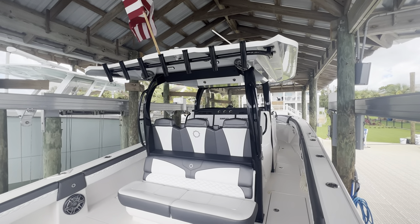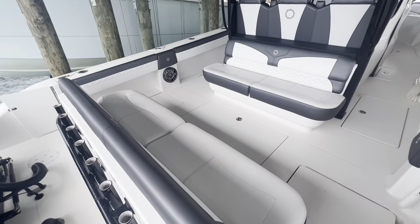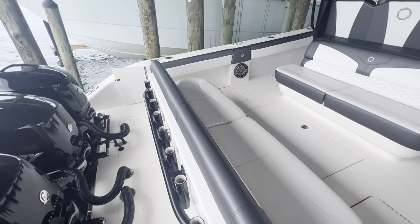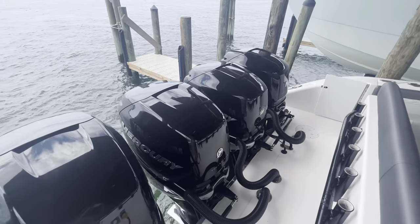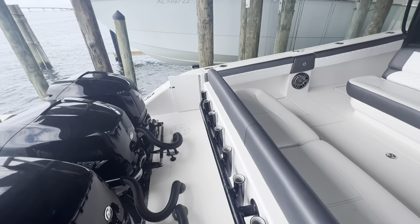Today we're going to be taking a walk through of one of our newly listed 2021 Fountain 43 NX series. This one comes powered with quad Mercury 400 Verados, with very low hours on this boat.